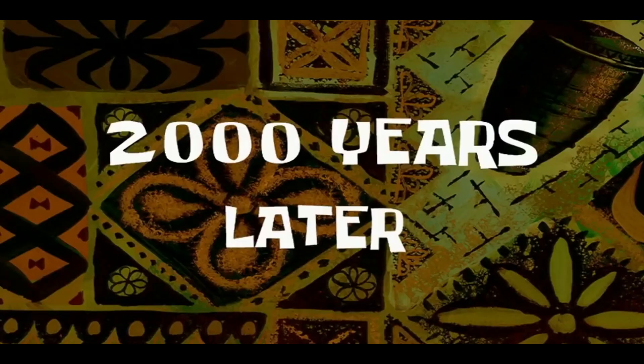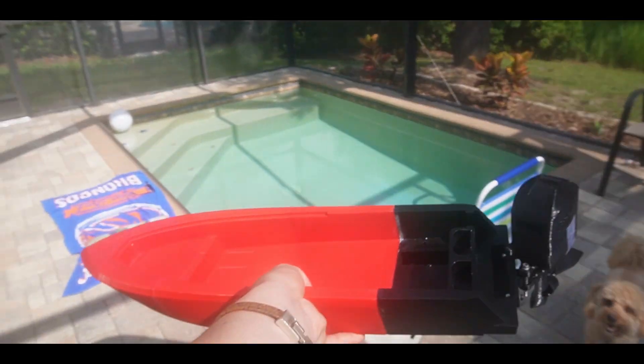All right everybody, as you can see it is just a little bit humid out here, so the lens is going to take a couple minutes to calibrate. It's really blurry — Tucker is blurry, you can't even see it. Two thousand years later — all right, it might still be a little bit foggy but we have the boat right here.